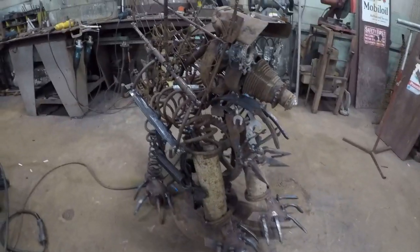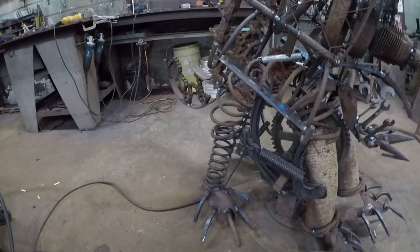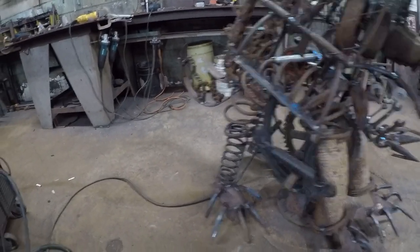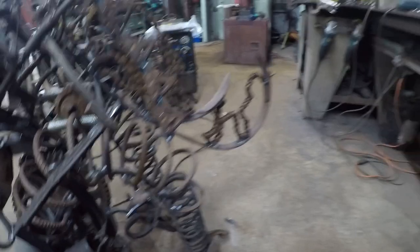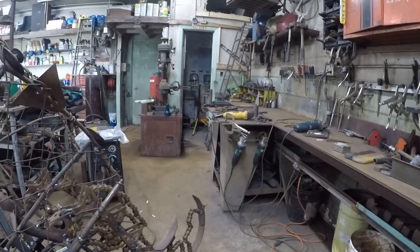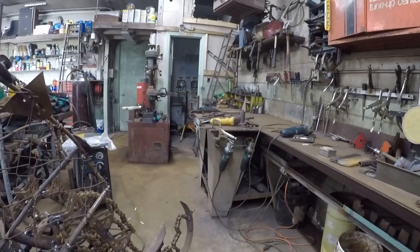Okay, this thing is pretty much done. All I gotta do is finish the back claw — I got the railroad spikes on there and bent some of them. I just got a little cleanup and then it's done. Then getting it out of here is gonna be a chore too.